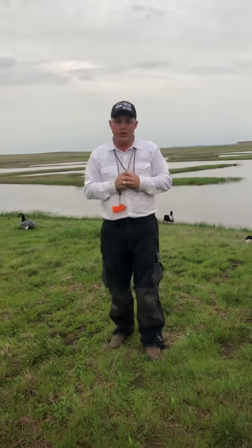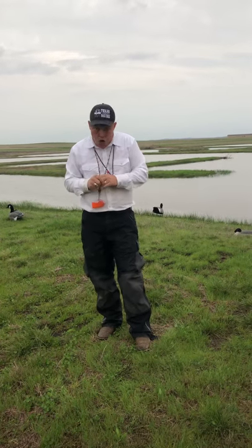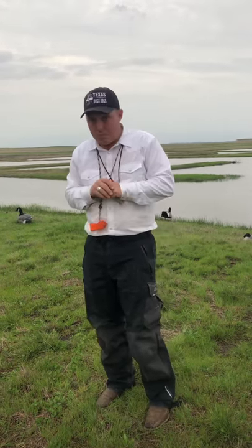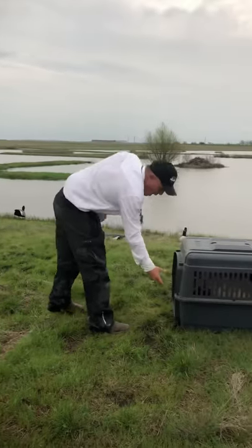As you hear those vocalizations, that collar is going to start giving low-level stimulation to your dog, and you're going to stay quiet. After two or three sessions of this in your backyard, you're now ready to employ it in the duck blind. This is a way to teach your dog to be quiet on a duck hunt.